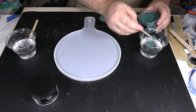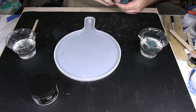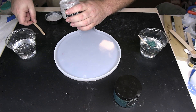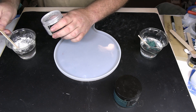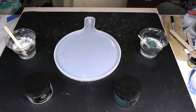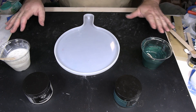So one popsicle stick — two — that should be good. And then for the Pure Pearl White, same thing, a little bit more. There we go. I'm gonna mix these up and I'll be right back. Okay, so we're all mixed up and ready to go.